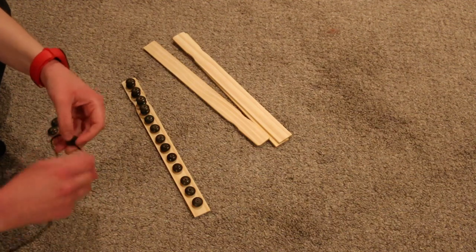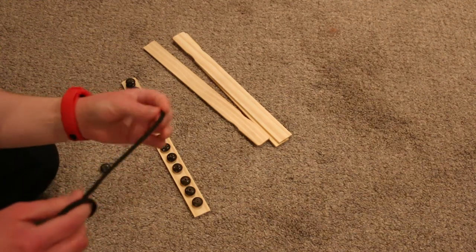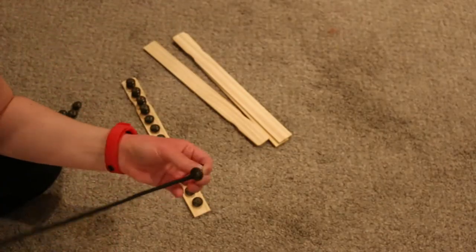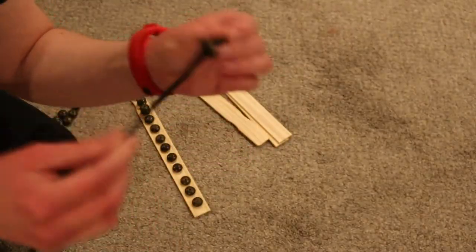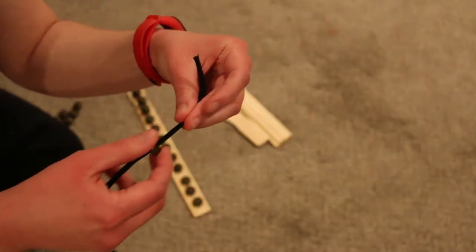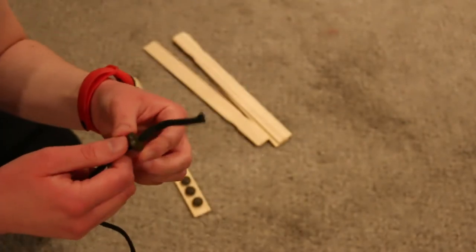I wanted to check out another string option — I thought maybe some paracord might do the trick. I can get it through, but I don't think it will fit if it hadn't already been gutted. It definitely won't be moving. And I've got a lot more paracord than I do of this other string.